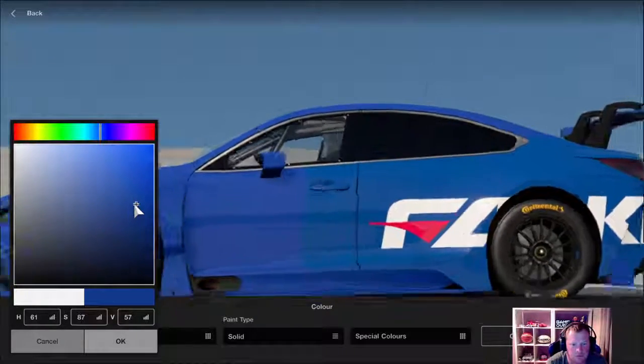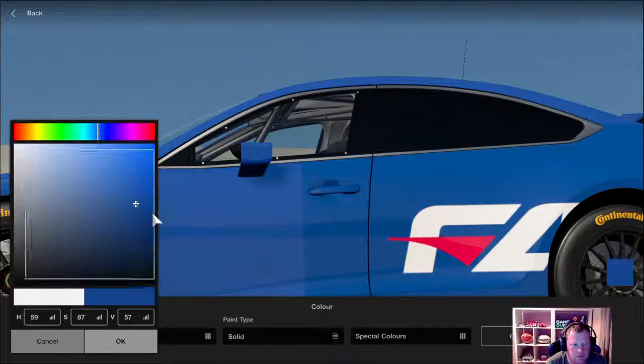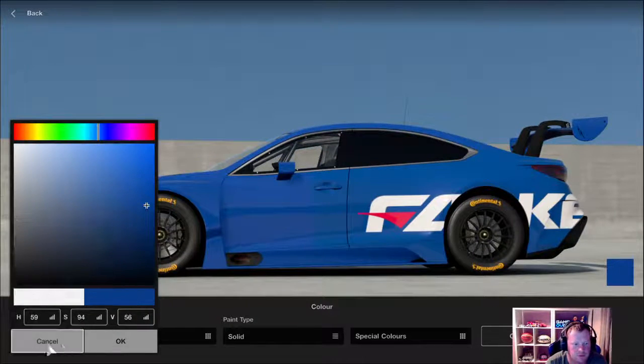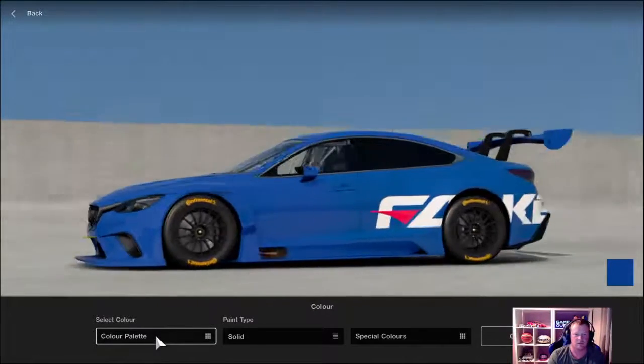Actually it's probably a little bit greener than that, so go back up and go closer to the green. Look at that — so we pick that colour, and that's basically where you start. You've got your main colour.